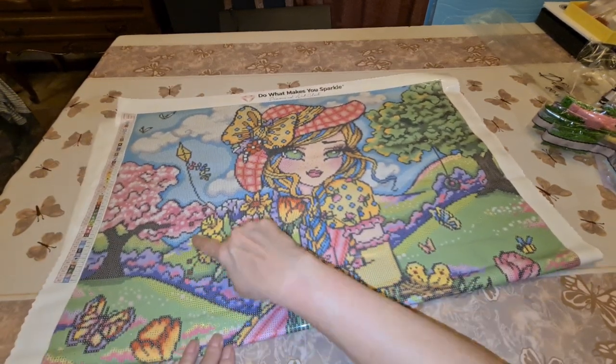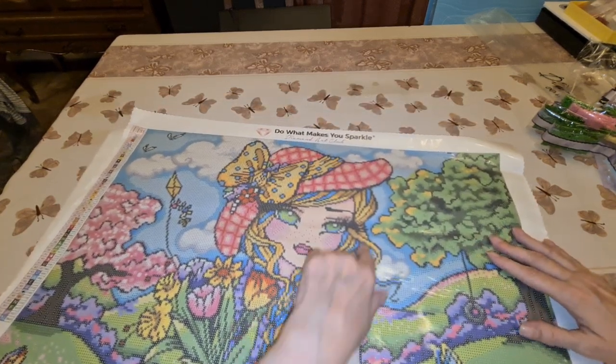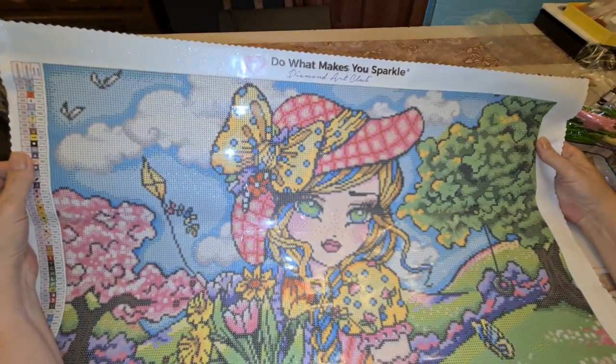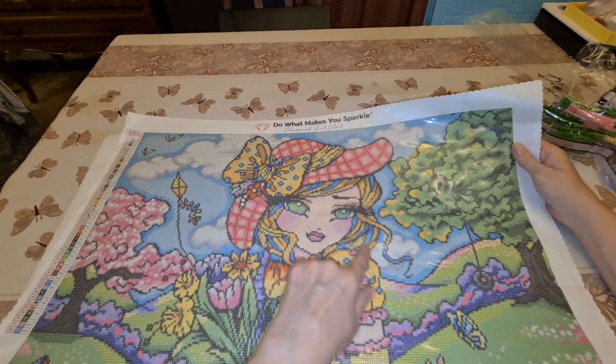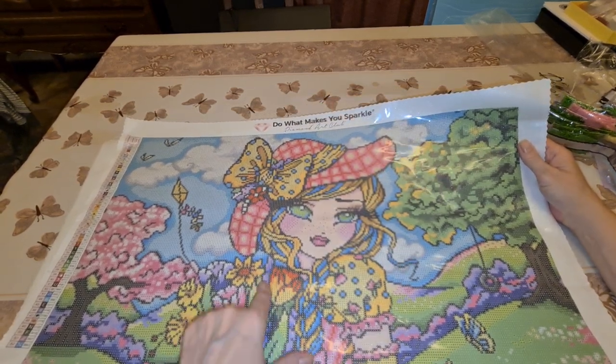A little bit of orange here, here, here. All the blue up here and the splashes here, some under here. All the purple here.